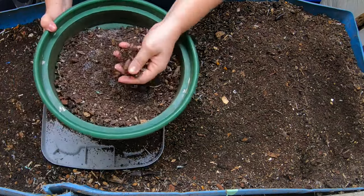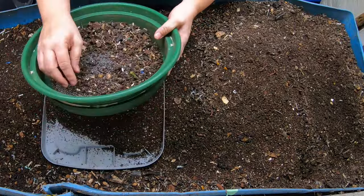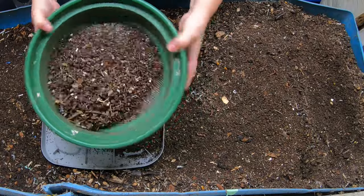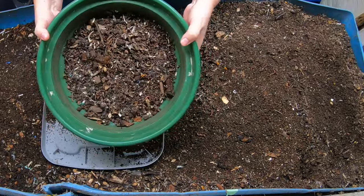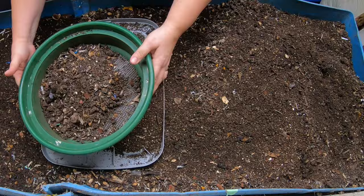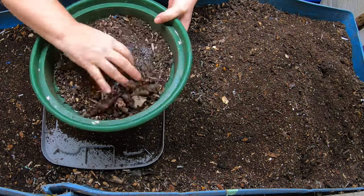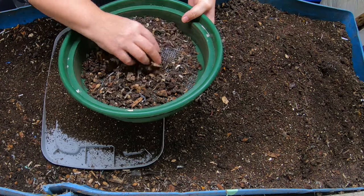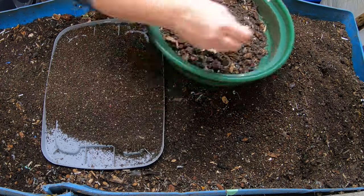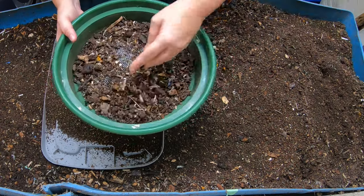If you're wondering about these screens, I have them linked below. I've had them for over five years and they show no sign of degrading at all. They're made for gold panning, so they're probably meant for tougher stuff than worm castings. It looks like we still have quite a bit of large items the worms need to get through, but that's fine — I'll put it back at the beginning and give them a longer time to finish that up.